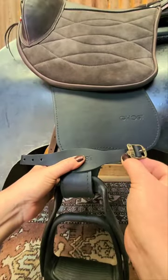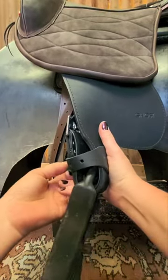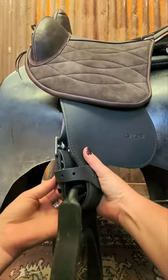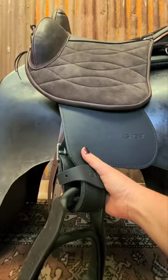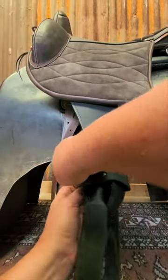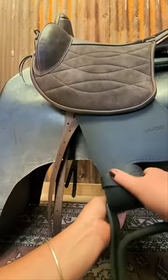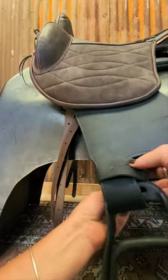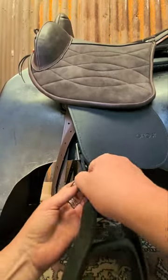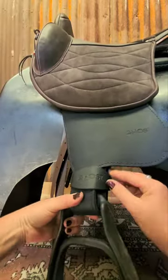Bring it together like that and then put your keeper on. Buckle to the back, push together — buckle to the back, push together — and then feed it through. Do these up fairly firm; do them up as tight as you can get them. Often the second tightest hole is a good one. Then just centralize it at the bottom.